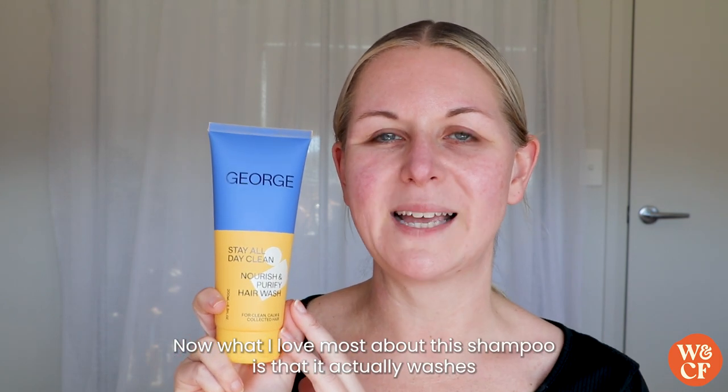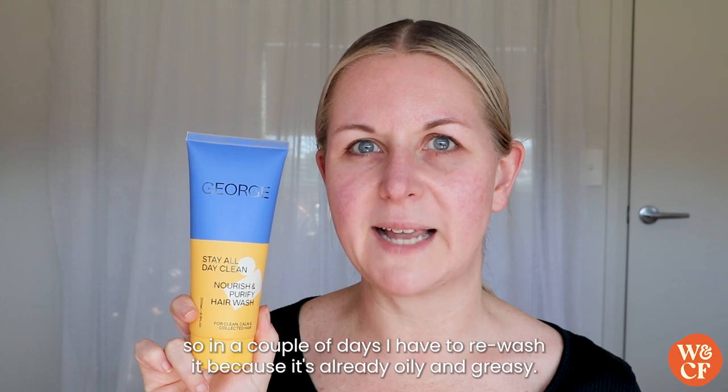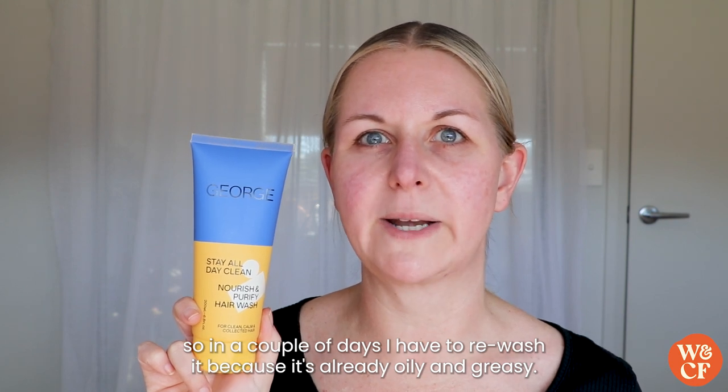What I love most about this shampoo is that it actually washes and cleanses my hair from root to tip for a really deep clean. I find that with some other shampoos they only surface clean my hair, so in a couple of days I have to re-wash it because it's already oily and greasy — but not with George.